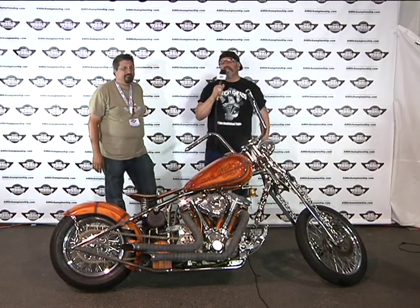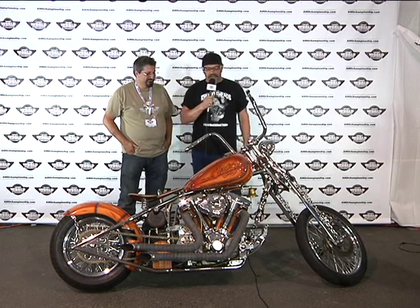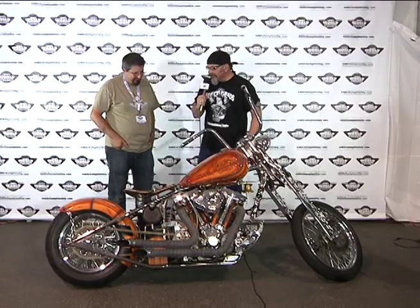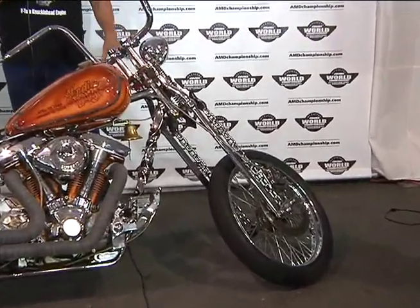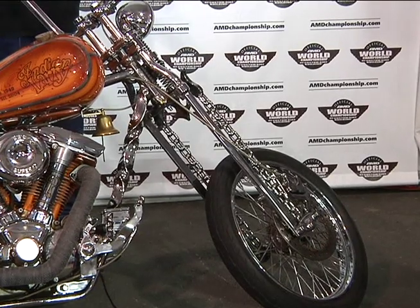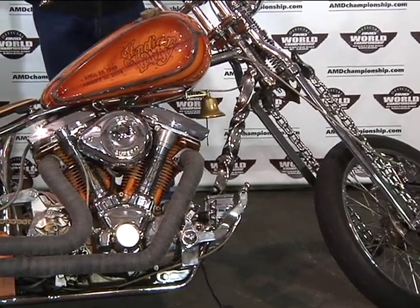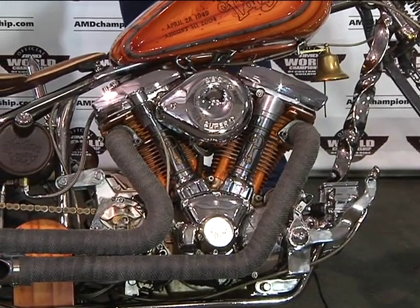Hi, this is Bob Kaye from the AMD World Championship of Custom Bike Building in Sturgis, South Dakota. We have a pretty interesting bike here today that John's created. First look, obviously there's a bobber-chopper influence and you kind of look at the S&S air cleaner and you think it's a typical Harley-Davidson, Indian Larry inspired bike.